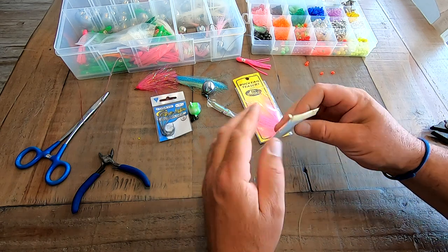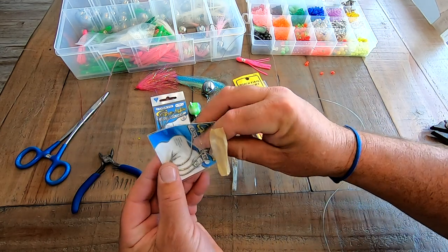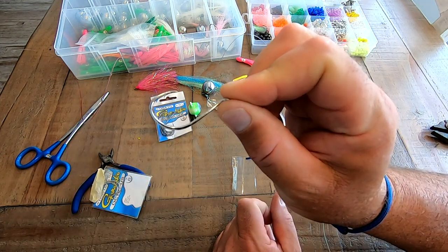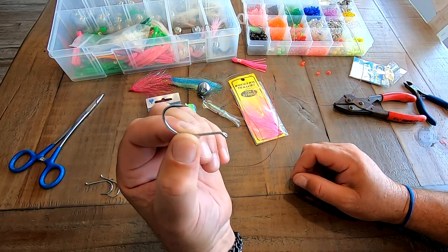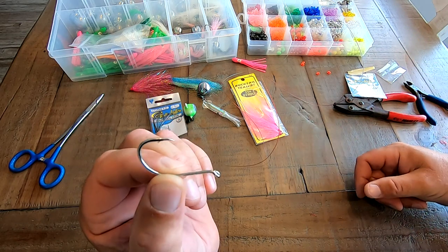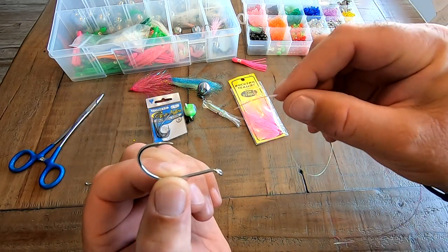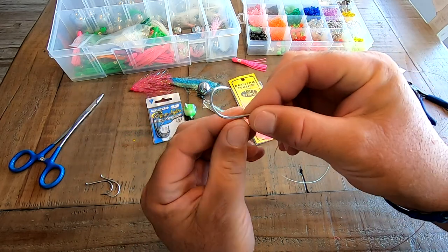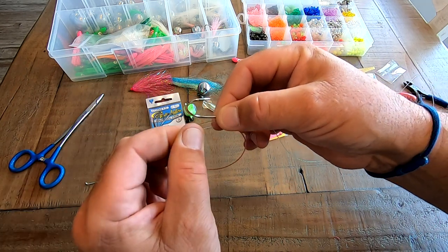Now just open it up. Be careful because these hooks are extremely sharp right out of the package, so you definitely don't want to be messing around with that. For this rig we're going to be using a 6.0 Gamakatsu octopus style hook and 60-pound monofilament. For starters you want to run the line through the eye of the hook and give yourself some room to make your loop, basically something like that.